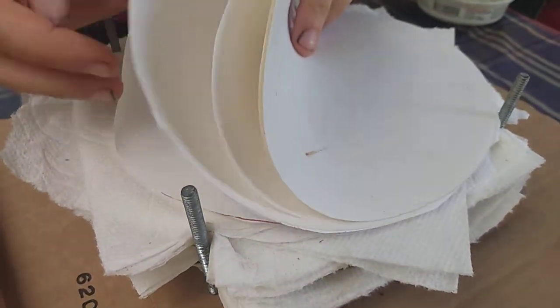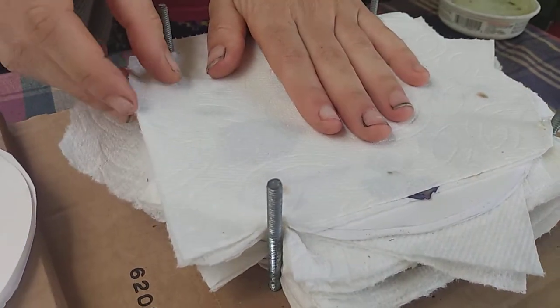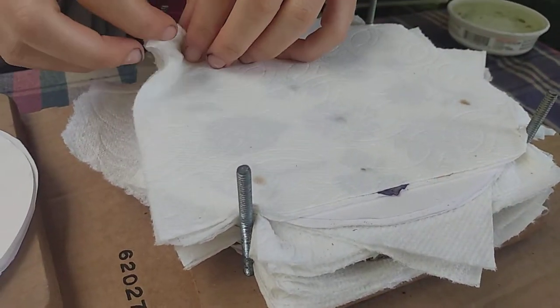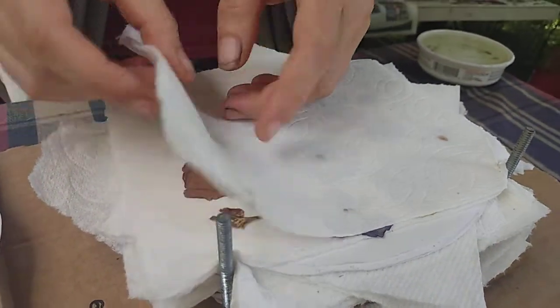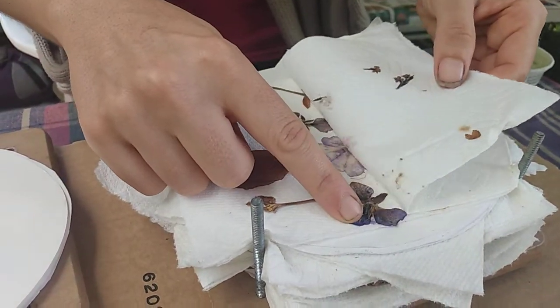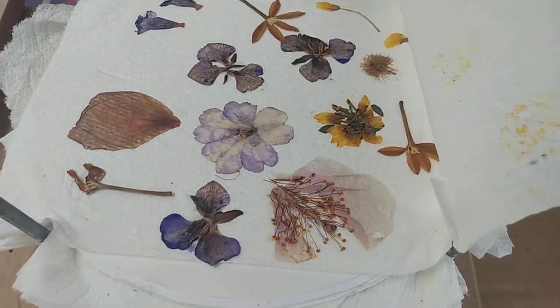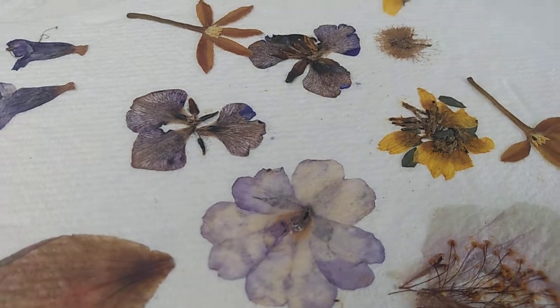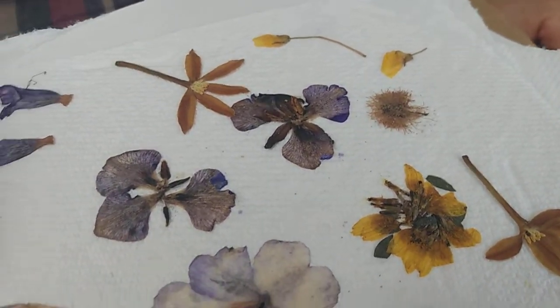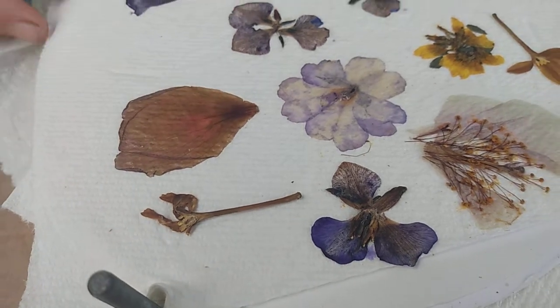The tip that I got was to use some paper towels in between. What is the reason for the paper? Oh! Oh look! They even still have color — purple and yellow. Wow! Look at that. This one was pink, I remember. It turned brown. This was a hibiscus leaf.